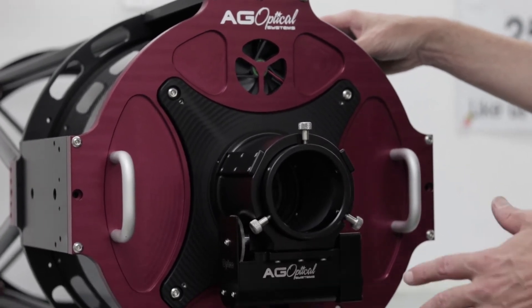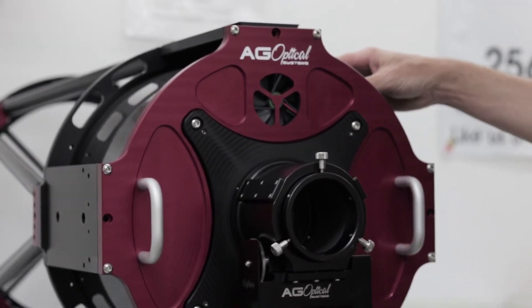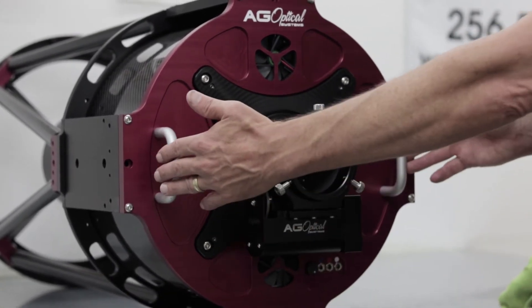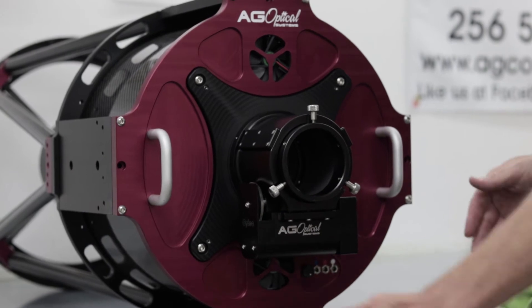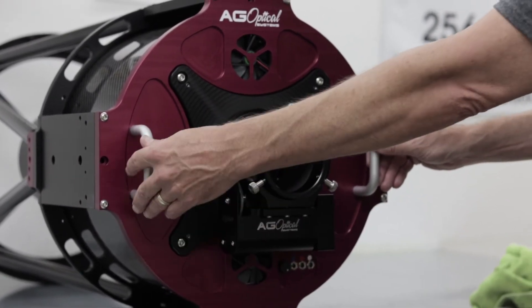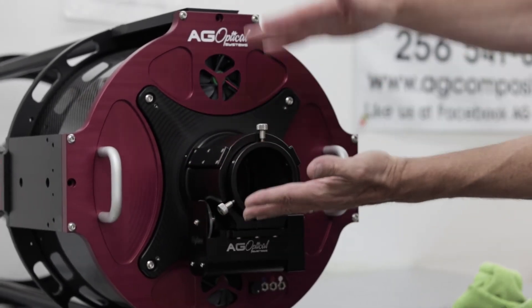To reassemble the back plate to the tube assembly, just reverse the process. Oftentimes it's easier to reassemble it with the telescope in a vertical orientation. You might need to remove the focuser, but you can set the back plate down with the mirror facing up.